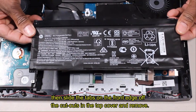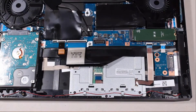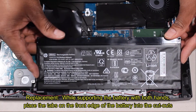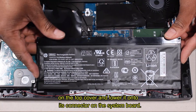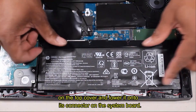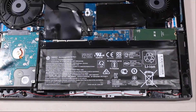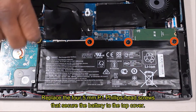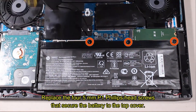Replacement: while supporting the battery with both hands, place the tabs on the front edge of the battery into the cutouts on the top cover and lower it onto its connector on the system board. Replace the four 5-millimeter P1 Phillips head screws that secure the battery to the top cover.